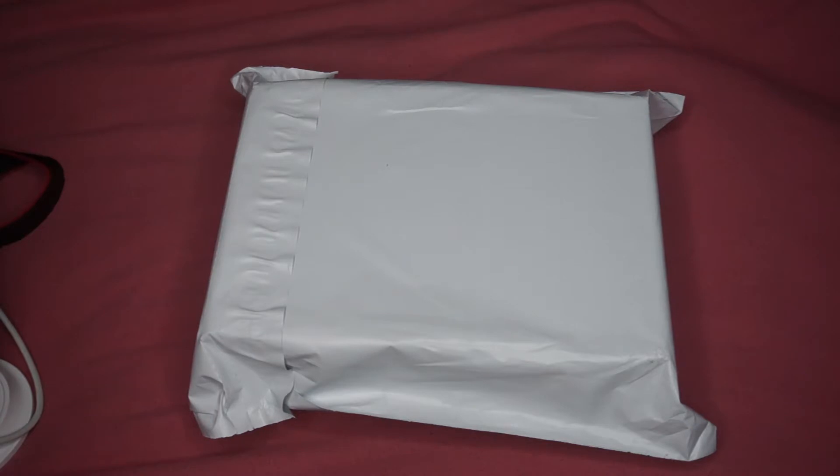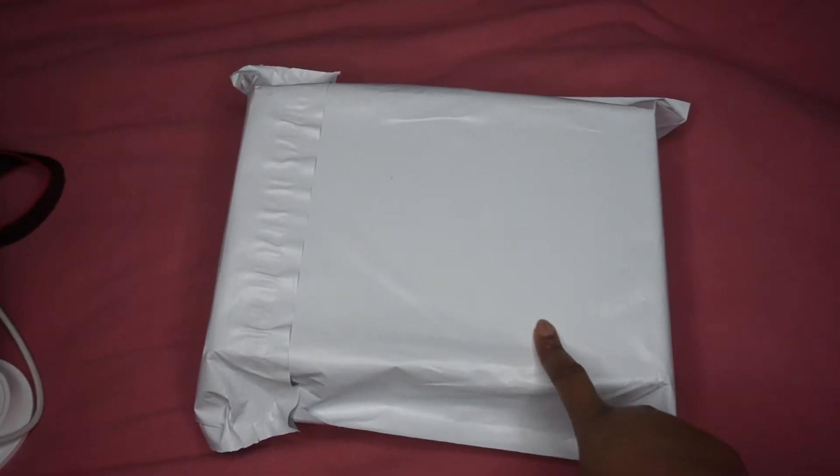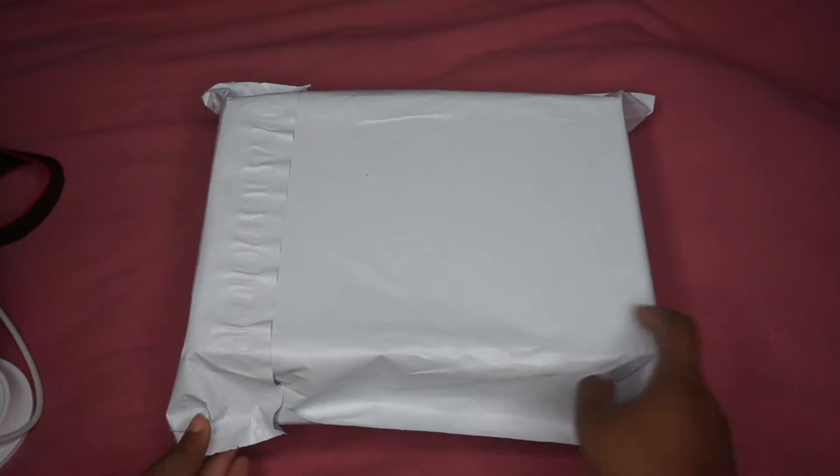I figured why not, since I can possibly be transitioning this channel into beauty — why not just start unboxing my boxes when they come in? So I believe this is the Real Techniques box, so I'm gonna go ahead and open that up right now.